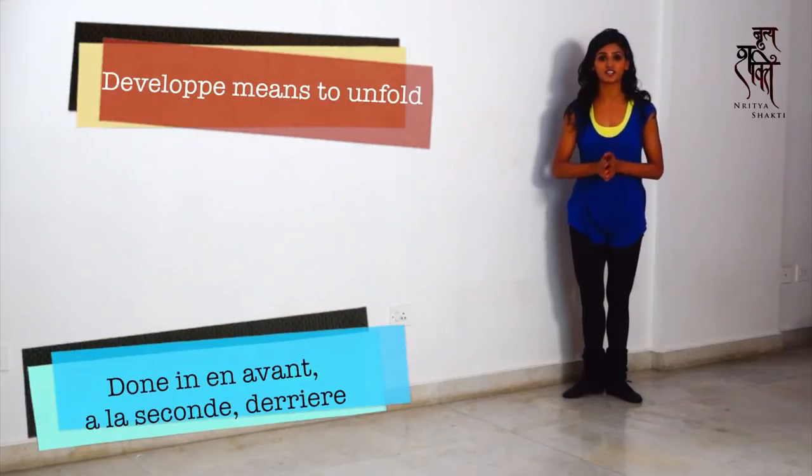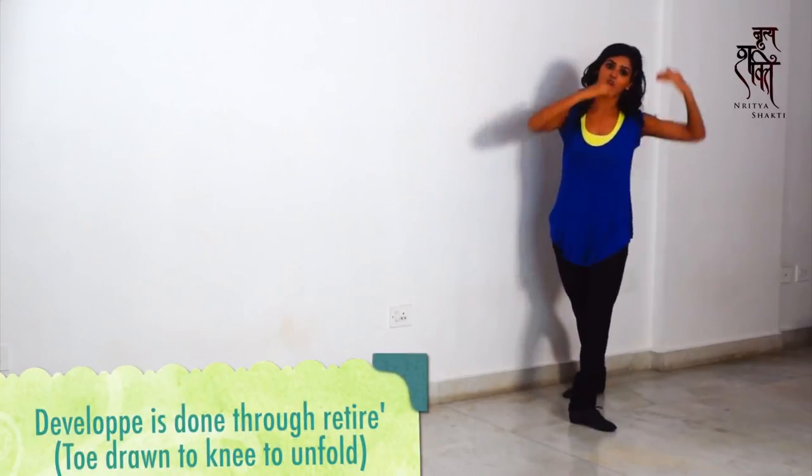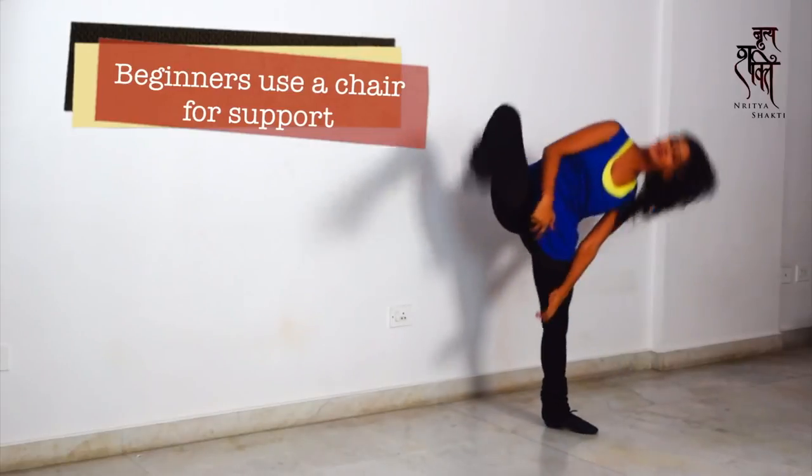So you step forward, you take your head down and you kick. Once again, you step forward, you take your head down and you kick.